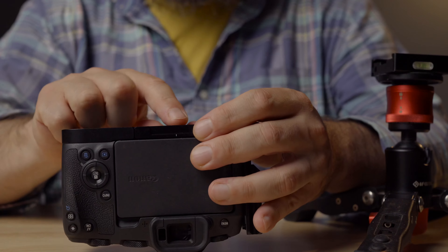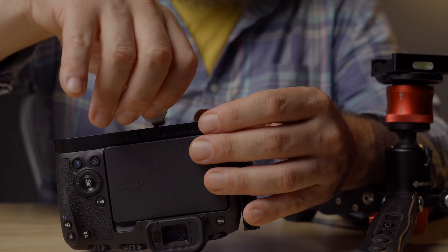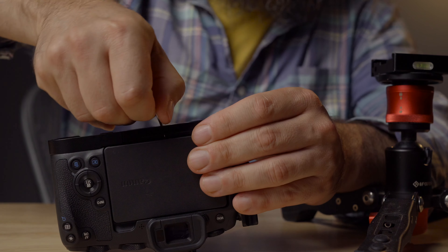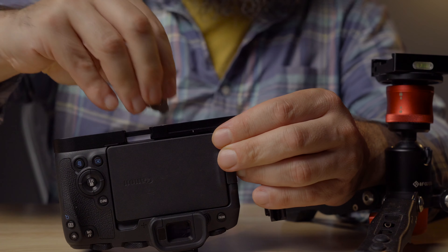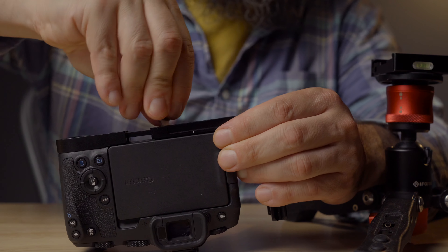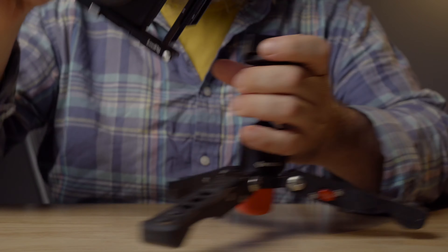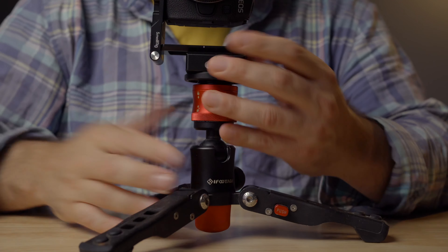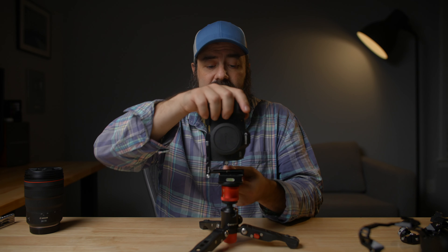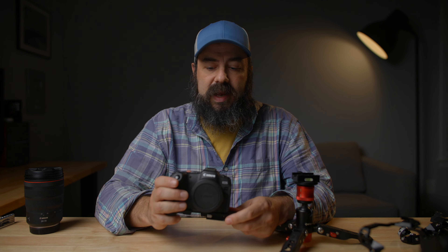On the bottom here, we can actually loosen this back up and slide the L-bracket over. So if we loosen this and press this button here, we can slide the bracket over and tighten it back up. That gives you a couple more options if you're looking to mount this in different ways or need some more space around accessories. You can still loosen this up, fold it away, and you have a really cool little L-bracket.